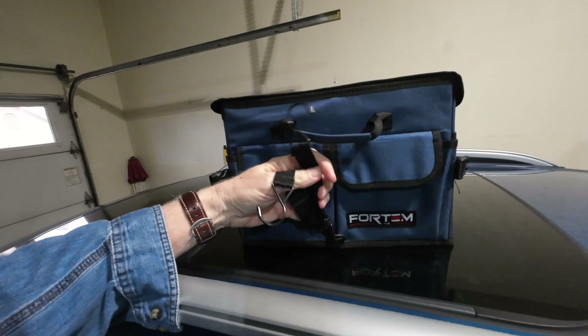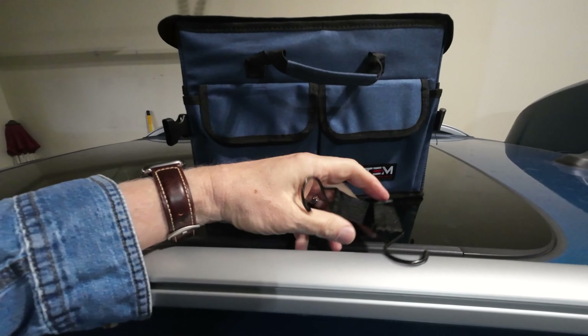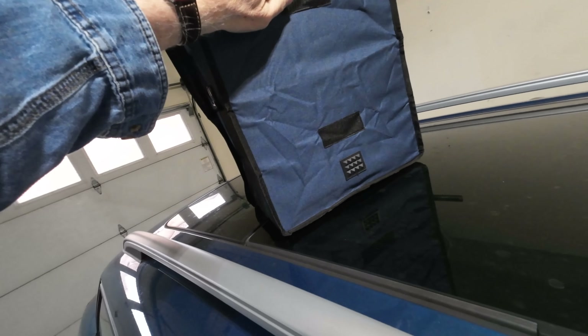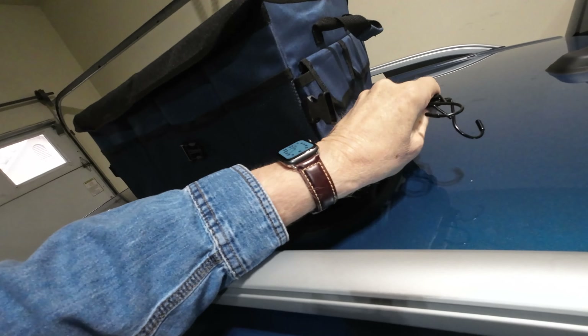It has two tie-down straps, for lack of a better term, so you can really fasten it in the back of your car. In addition to that, it also has velcro and it has these grippy feet on the back. In all honesty, I haven't felt the need to do this — the velcro works well enough.